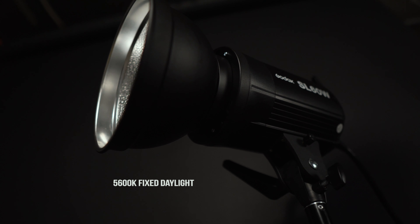So the Aputure setup is $1,100, and the Godox setup is $240. I could probably end this right here because it's kind of a no-brainer, but I will go over the features of the light and give you some examples of when I used it in a music video. The light is a 5600 Kelvin fixed daylight, just like the 120D.